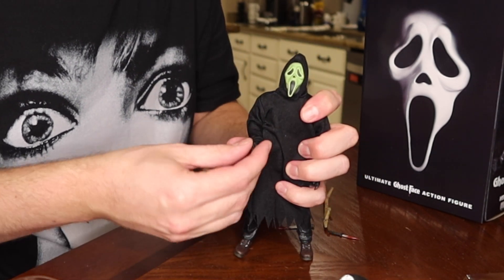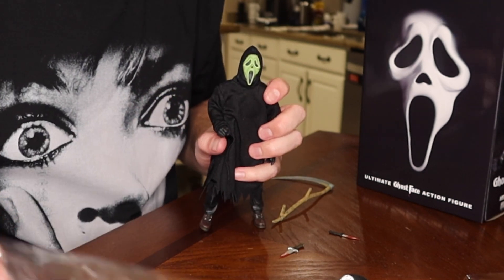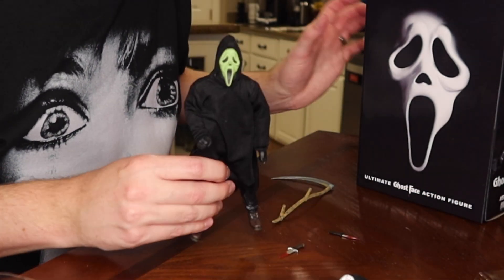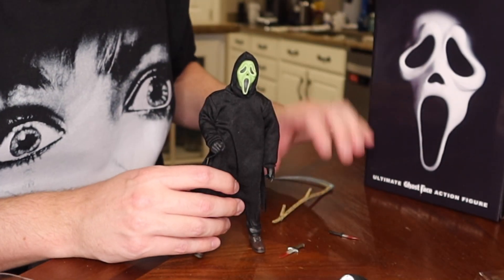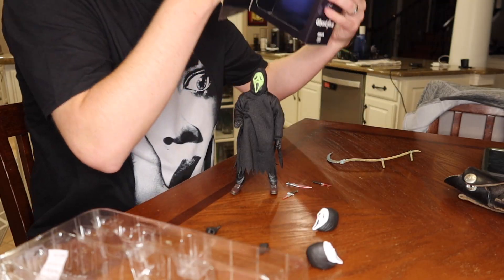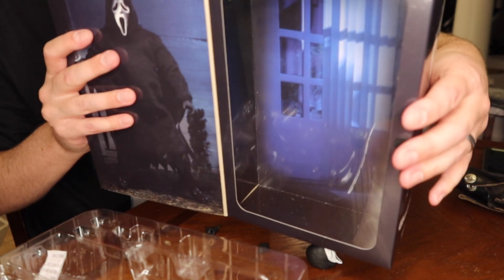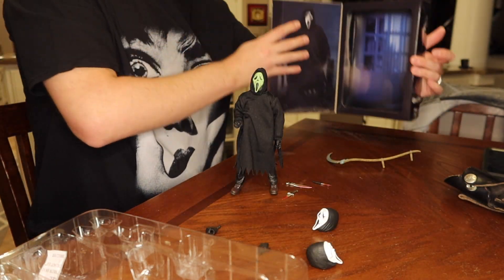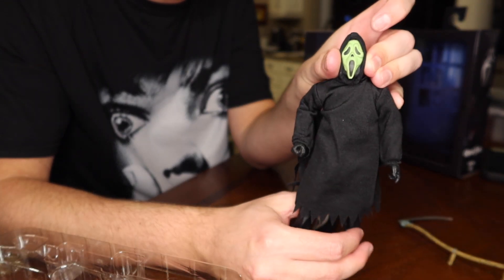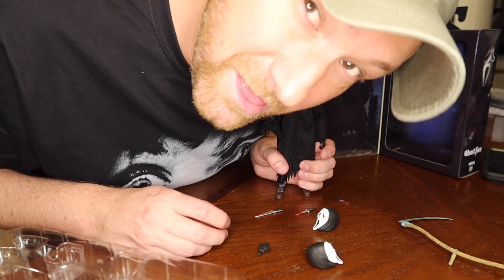I'm gonna talk about Scream 5 more. So who do you guys think is the killer? I think I already have predictions as to who the killer is. Because if you have certain big name actors it's like, either they're the killer or are they gonna last? I don't know. Look at that — can you see the inside? It's like a little window. This is him wearing his green mask. I'm really bad at this.